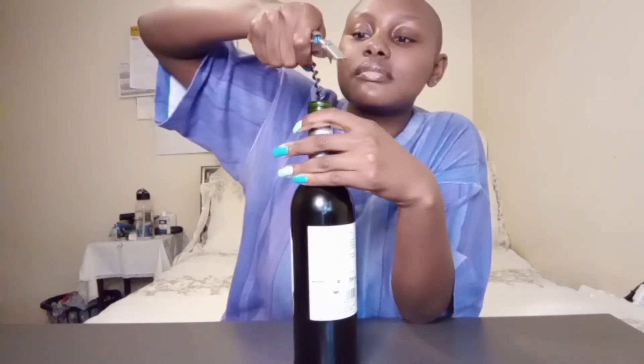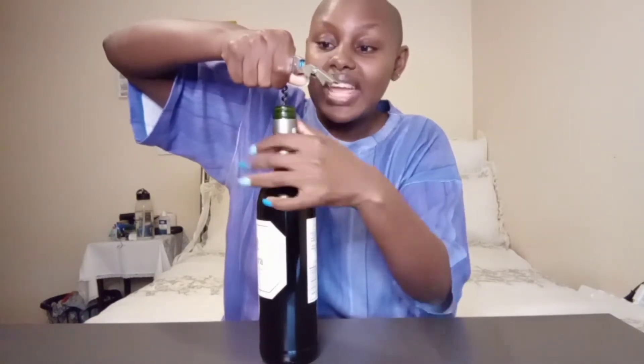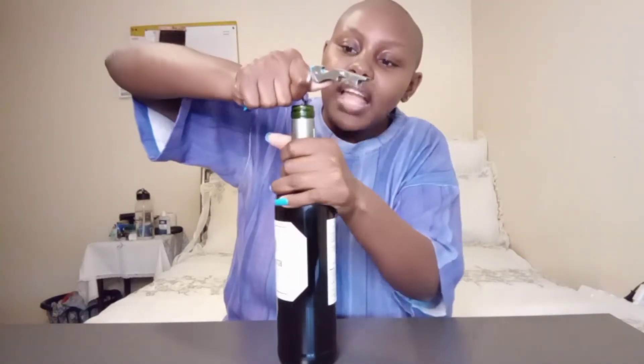I don't know if I did that right but it's just your one hand. Then just twist it around — be gentle because the cork could break and then you've got cork sediments in there. Oh my gosh, I'm getting so scared! Leave like one screwy thing sticking out.